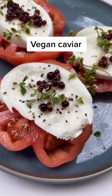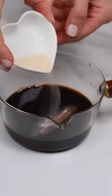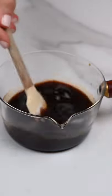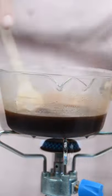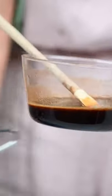Vegan caviar! Today I will show you how to make balsamic vinegar caviar, but you can use this to make any other flavor — it's the same principle. We pour in balsamic vinegar and agar agar, heat it, then allow it to cool.